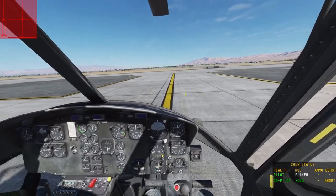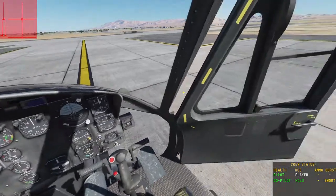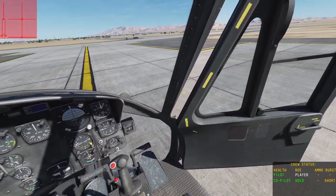Hello everyone and welcome to this quick tutorial on how to start the UH-1 Huey. I'm going to close the doors first with CTRL-C.